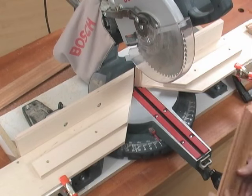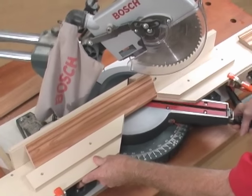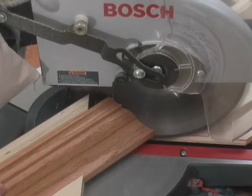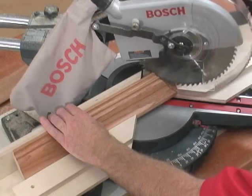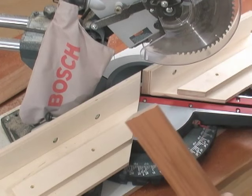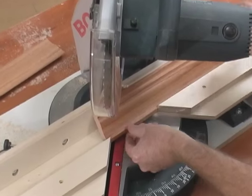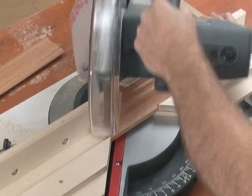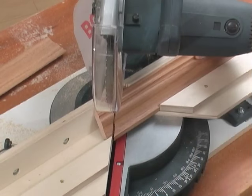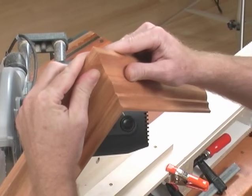Here's how to cut an outside joint. First we're going to cut the right component, which is actually on the left side of the saw. Swing the saw to 45 degrees on the right and make your cut. And there's our right component. Now to cut the left component, we need to swing the saw to the left at 45 degrees, place our molding in there, and make our cut. And there we have an outside corner.